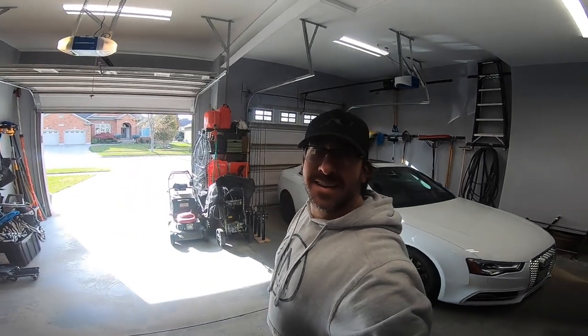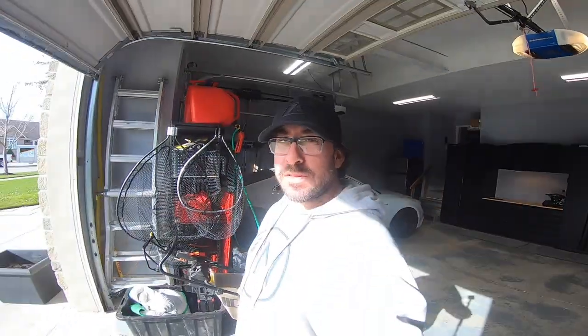All right, what's up guys — the day has arrived! I've been patiently waiting for my new sled. Phil from Tim Vincent Motorsports is here and he's going to hopefully help me unload this thing into my garage. Here we go!